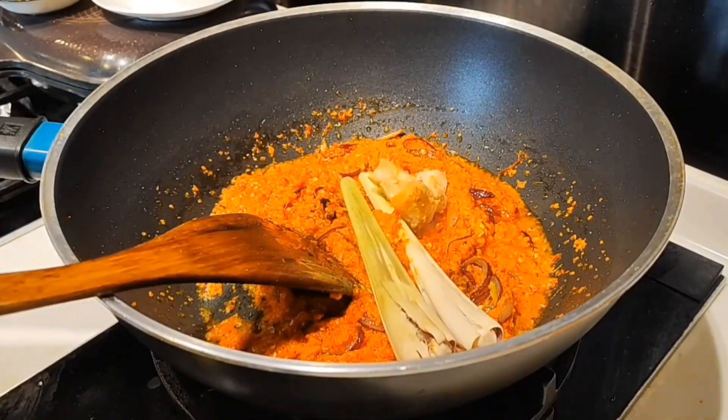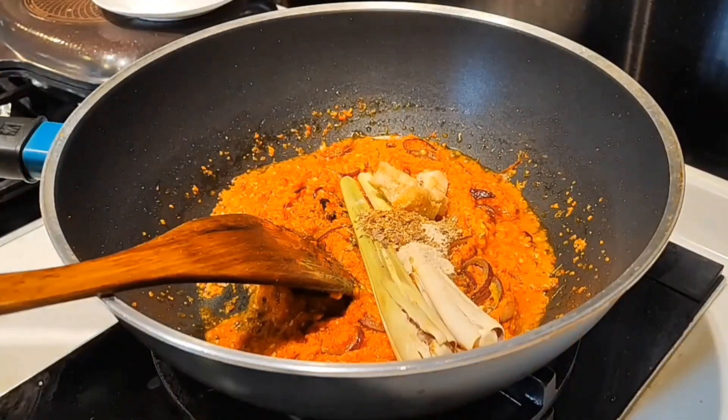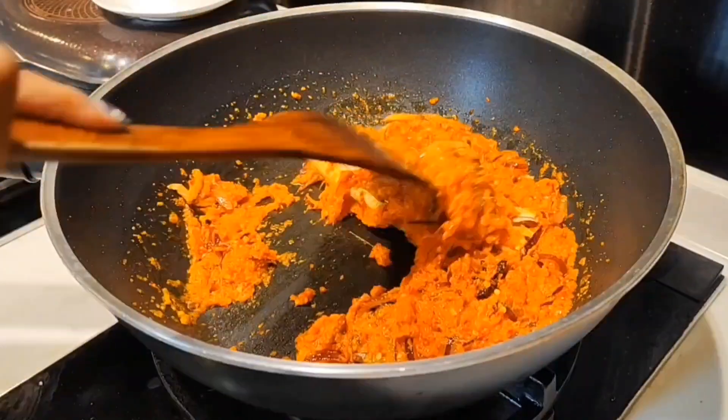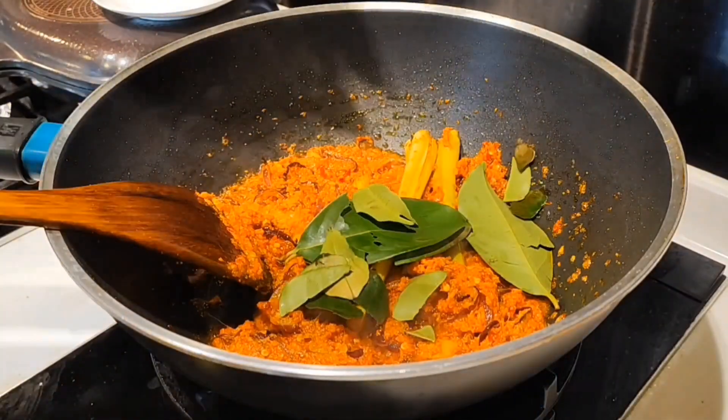Add the bumbu that I have blended. Then add serai and lengkuas. Add serbuk ketumbar, cintan manis, merica, and pala. Then add daun salam and daun jeruk.